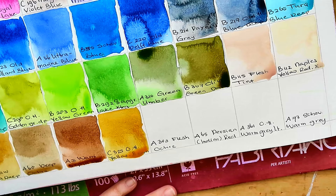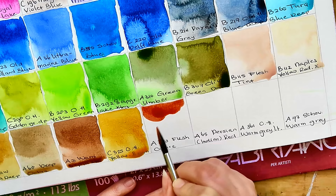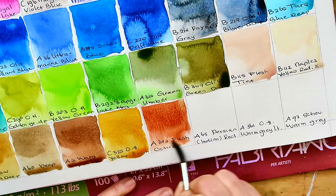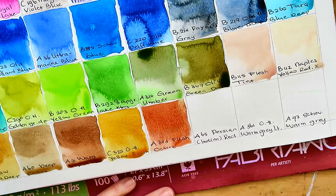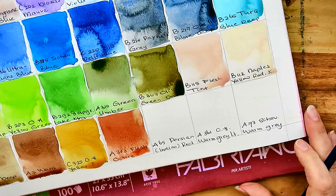A343 Flesh Ochre — I have no idea what to expect. I have to let you in on a personal preference: I don't like Indian red or flesh ochres. This is sort of a non-color — it isn't red and it isn't brown and it isn't flesh colored. I have to see if I can find a use for this. I don't know why I chose this color, probably I was trying to purchase a color that I didn't have already, because the more I paint the more colors I want to have.